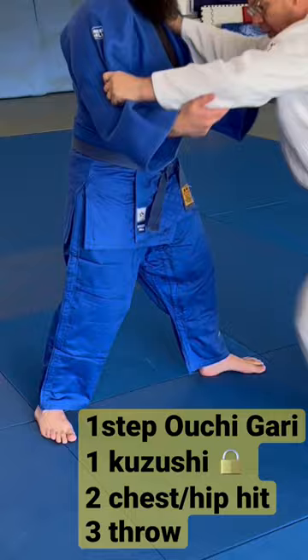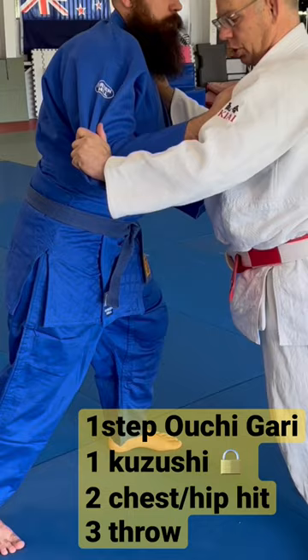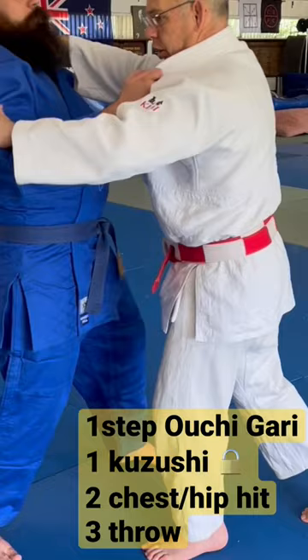Nice step, throw. Lock down. When you lock down, that's to put most weight on this leg here. But as you release it, you get the reaction.